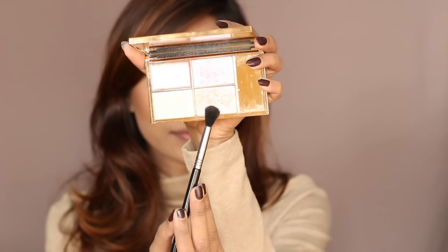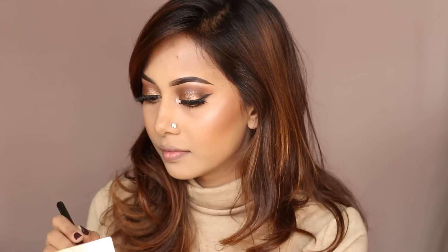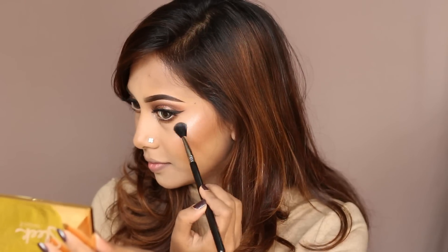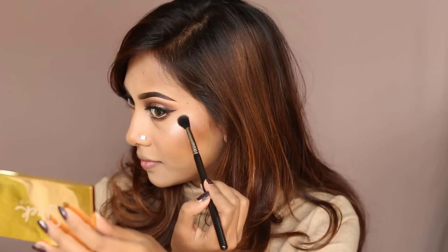And now for the highlighter. This highlighter has been my favorite since I got it — it's the Sleek Solstice highlighter palette. I'm applying the bottom two shades, which will give you a beautiful blended highlighting experience. I just love this highlighter palette.